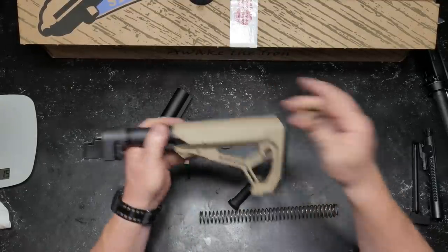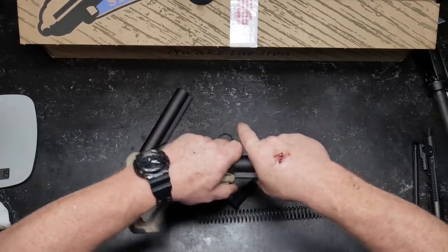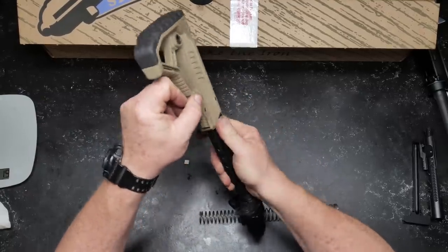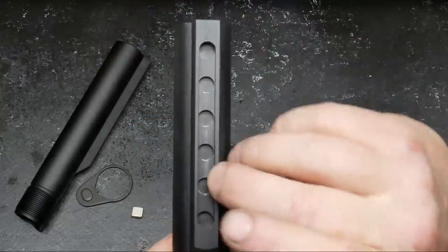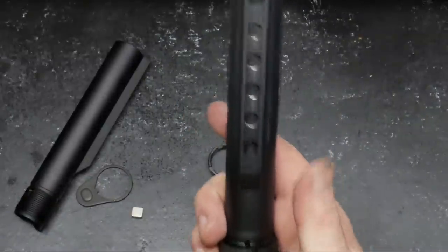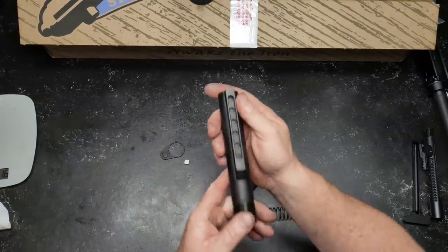Here's a FAB Defense stock — their Core GL — one of my absolute favorites. Nice rubber padding, ergonomic design, QD attachment points. But I want to show you something: look at that channel on this other buffer tube — it is not absolutely centered, it's thicker-walled on one side than the other. That happens more often than you'd think, and I've actually had a BCM product come out of the factory like that. So this one is going on an AK-47 build.